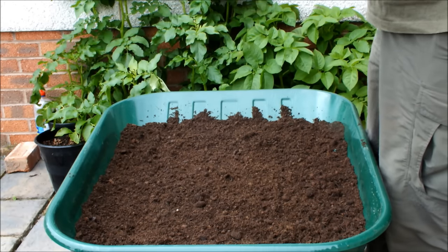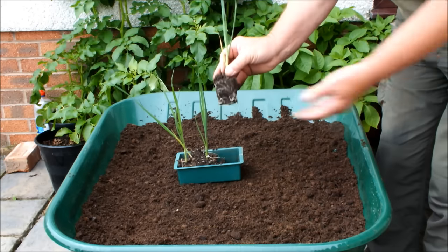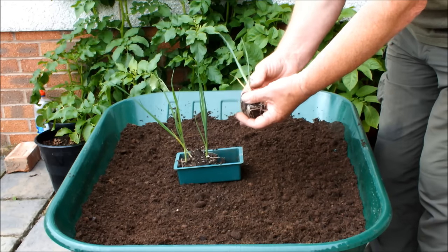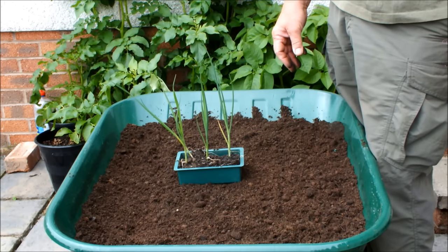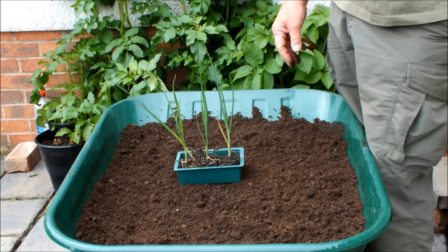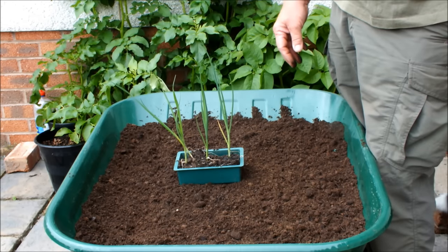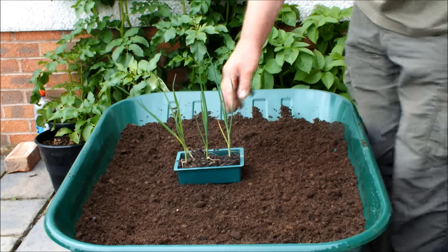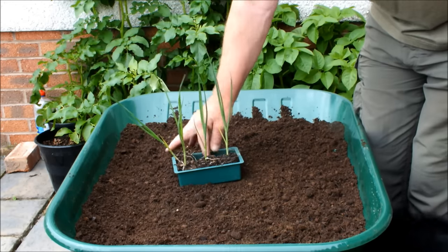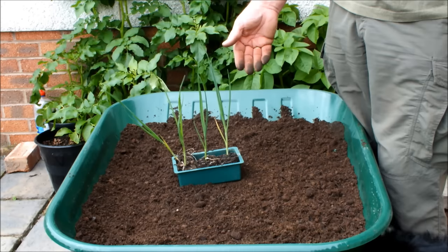Let me just show you these leeks that I'm going to be planting. These are them, grown in a module — there's a root ball. There's four of them and we're going to put four in this pot. Now I have grown ten leeks in a ten-inch pot before and I did get a good result — that's on the channel somewhere. But what I want to talk about today is how far you would actually put these things in, how much blanched shank you could expect, how much weight in a ten-inch pot.